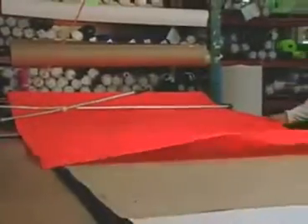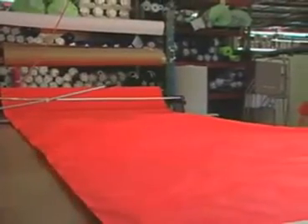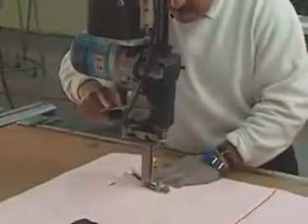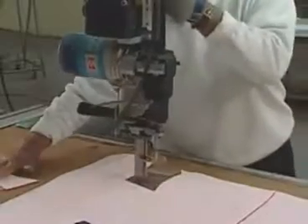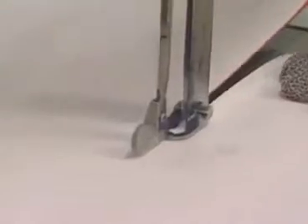A computer program draws a pattern of BCD pieces on a marker. Workers match coated fabric to the marker and cut out the pieces. A cutter cuts the coated fabric into various shapes from the pattern. The program minimizes wasted material since it is one of the most expensive components in the BCD.